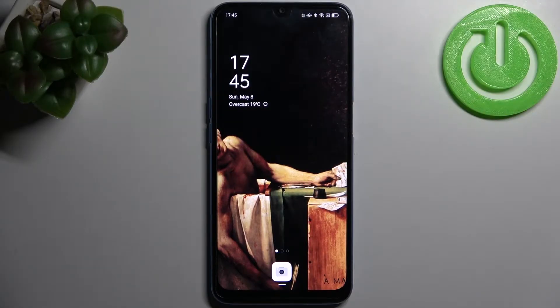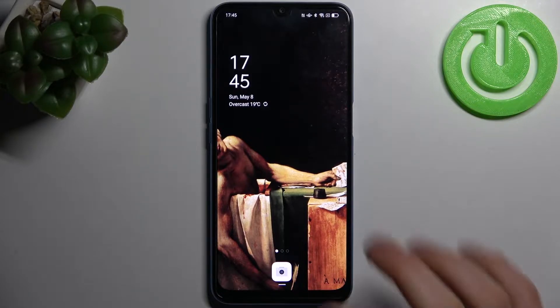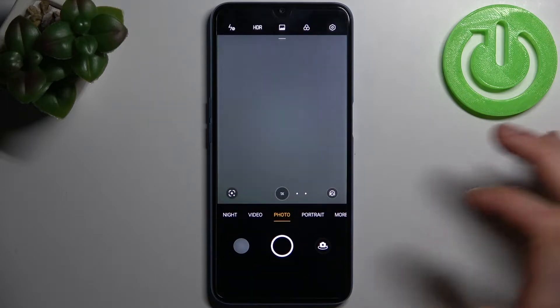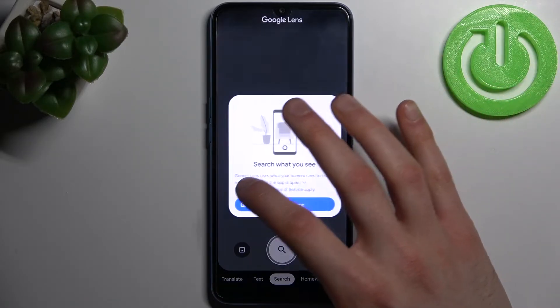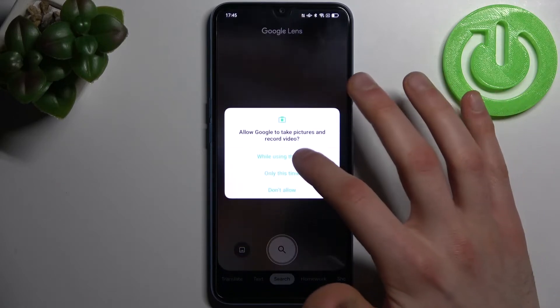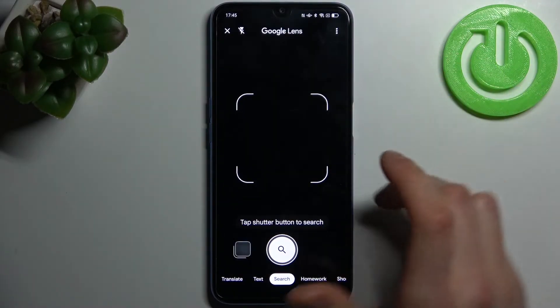Here I have the Oppo A54S and today I'm going to show you how to scan QR codes on this device. First, let's open the camera, then tap on this icon here, tap 'Open camera while using the app', and allow.